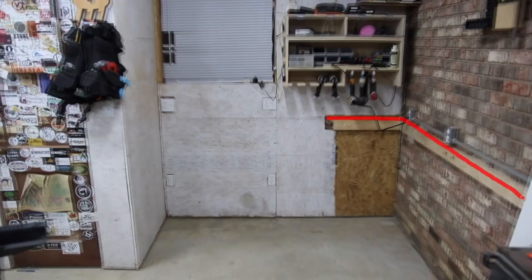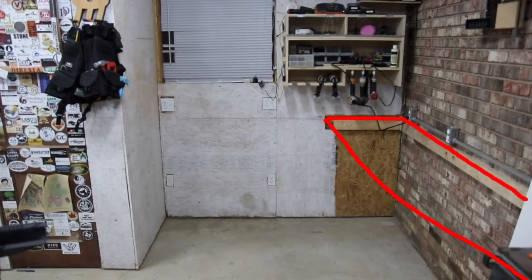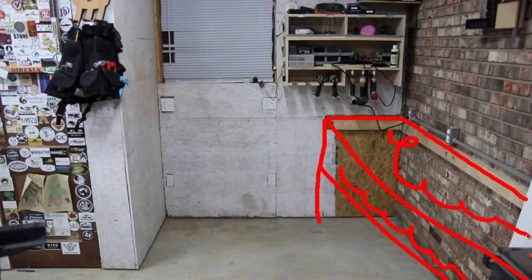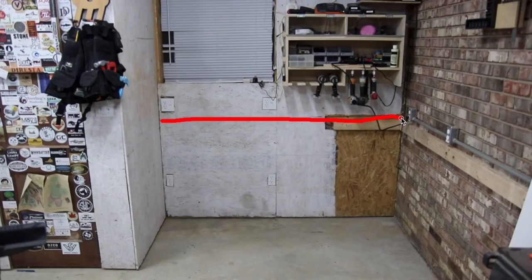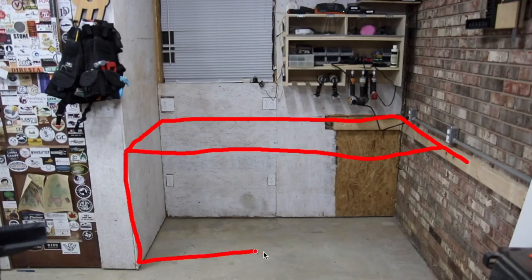Now, what am I making? I'm making a modular shop storage system. I used to have a workbench along the right side here — basically 12 feet all the way down the length of that wall — with a bunch of stuff on the lower shelf and a bunch of stuff on top, and it was just not organized. In this other area I had a desk where I did a lot of my editing and computer work, and it took up the whole corner. So with a clean slate, I've come up with a new plan.